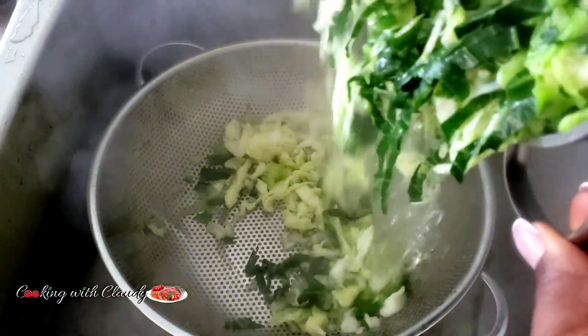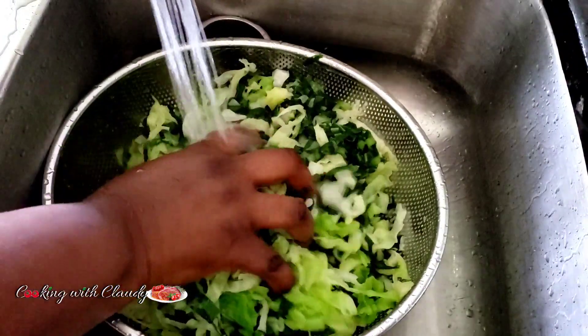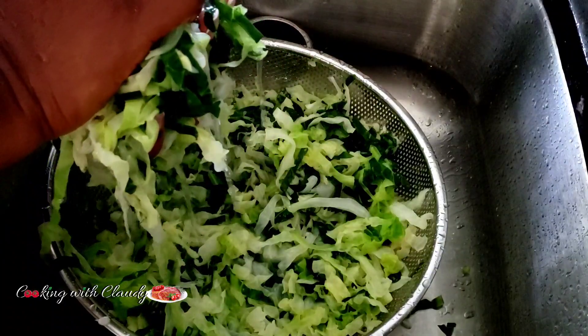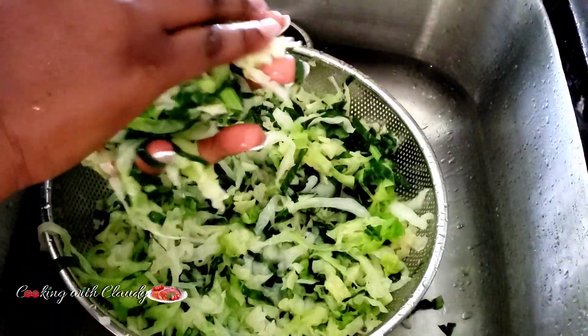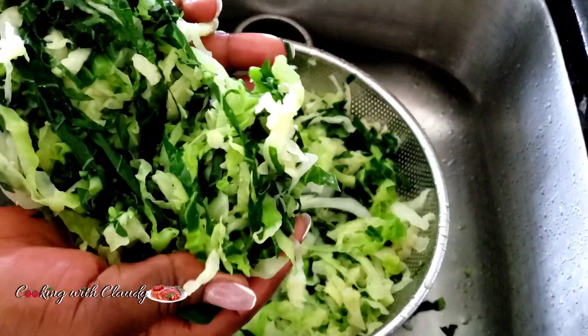If you overcook them before frying with your beef, they're going to be mushy. After about five minutes, strain the water and run cold water over them to stop the cooking process — do not skip this part. Either cold water or ice water works perfectly. Now squeeze out any excess water.